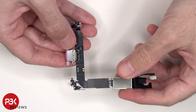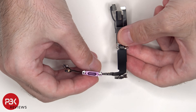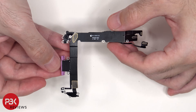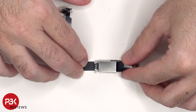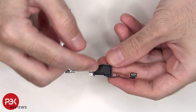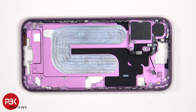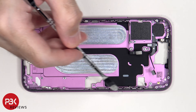Here's the charger port assembly. This is the placeholder for where the SIM reader would go on versions of this phone which would have a SIM reader. This flex cable is for the power button as well as the camera control button. This one leads to a secondary microphone on top, as well as an antenna assembly. And this one is for the volume keys on the side.